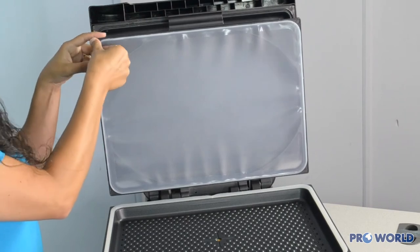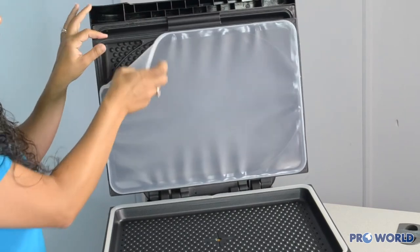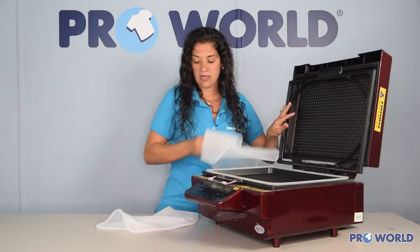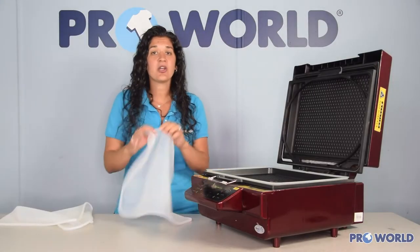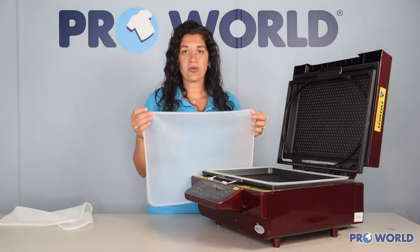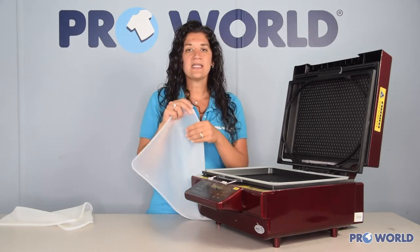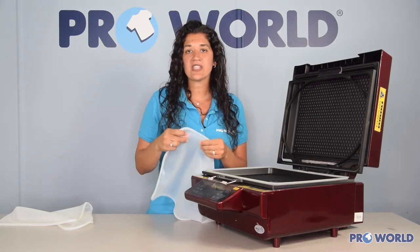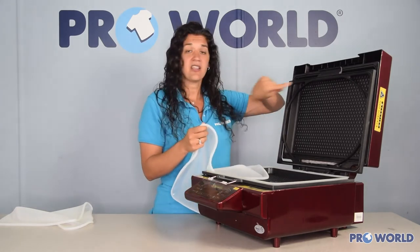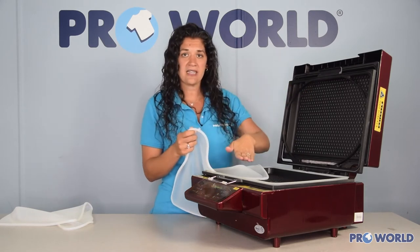What you would do is take out the old one and replace it with a brand new one. When you have your silicone cover, you'll notice that one side is nice and smooth and the other side has a texture. The smooth side is going to face this way, so the textured side is facing down.